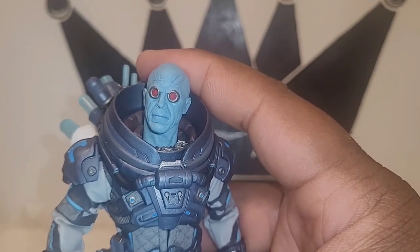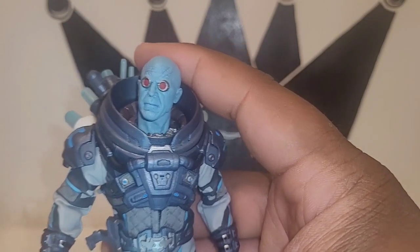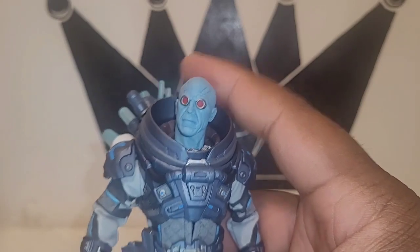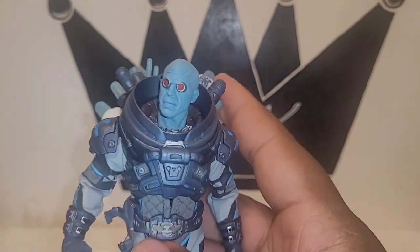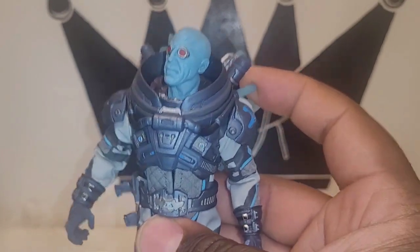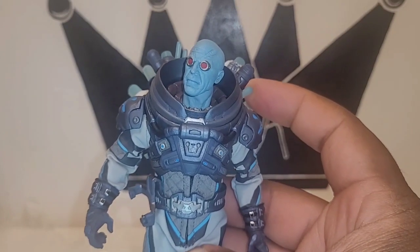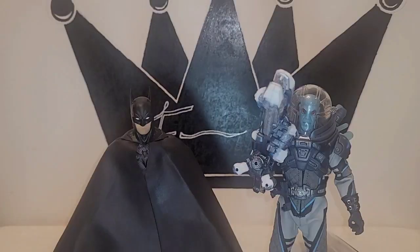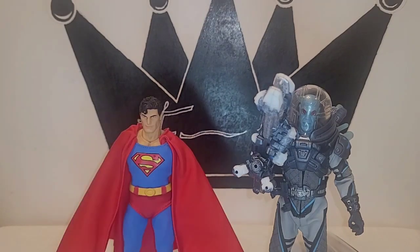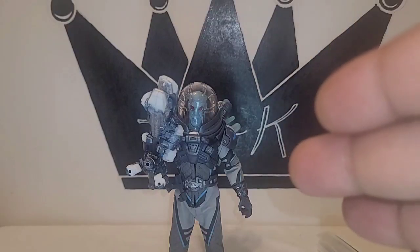Go ahead and subscribe, like the video, and comment below if you have this figure and love it. Let me know if this is one of your favorite Mezco figures — it's definitely one of mine. I'm going to do one size comparison because this is a special figure: here's Mr. Freeze next to his arch nemesis Batman, and next to the Mezco Superman. Thanks so much for watching — like, share, subscribe — until next time, Figure King out.